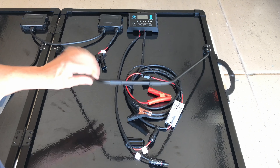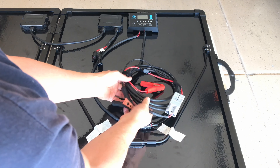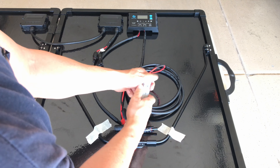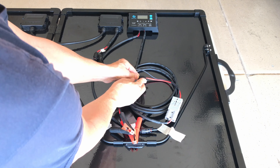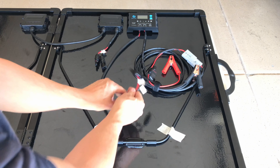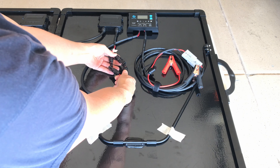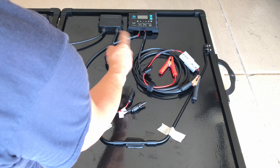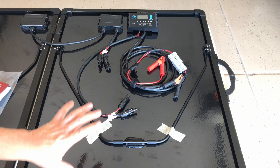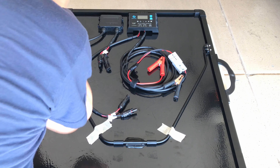On the back, both halves have a lightweight aluminum kickstand that props out so you can set the panel up. There's a long extension cable with alligator clips and a 15 amp fuse for connecting directly to a battery. The panel has MC4 connectors that connect the two solar panels to the charge controller. As general practice, always connect the battery first, then connect the solar panels. That's basically all there is to it — unfold it, set up the kickstands, and connect to your battery.